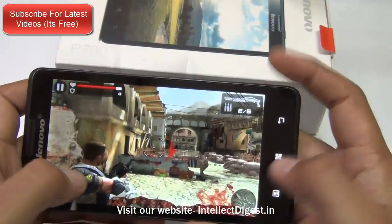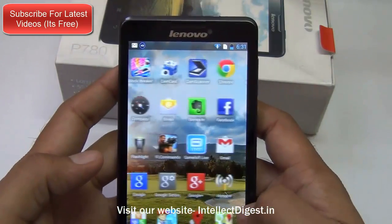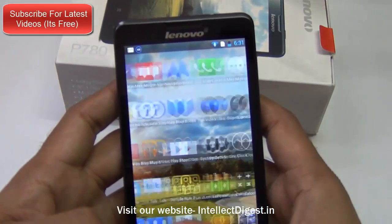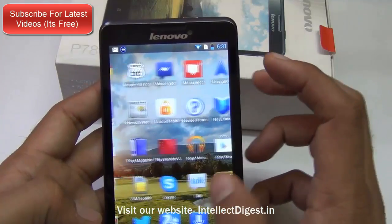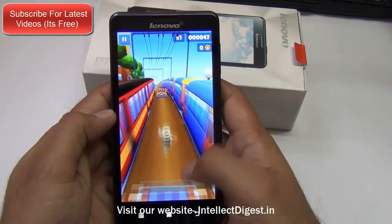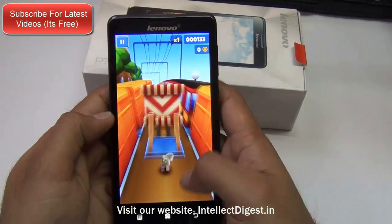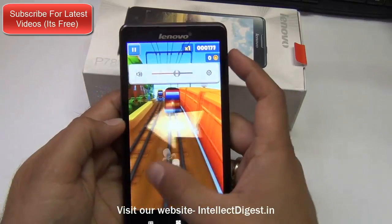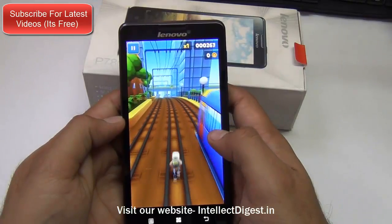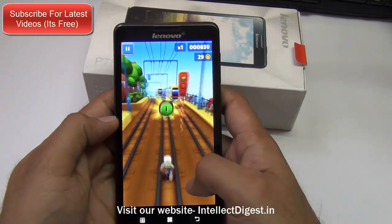As you can see from various angles you can still see the display very clearly. Let me show you another game, Subway Surf, which is not too heavy computationally but gives you a good idea of how vibrant the colors are on the display. The graphics are rendering very smoothly, there is no problem, and the touchscreen response is very smooth. The moves are very fast and precise and the display is also doing a good job.